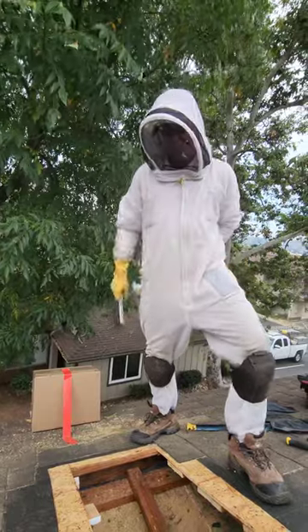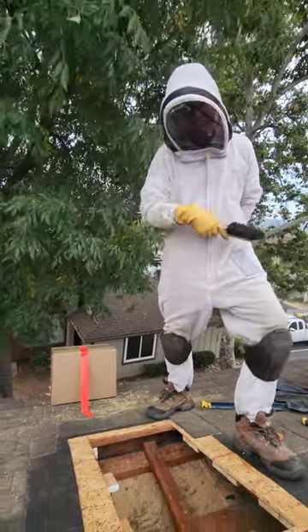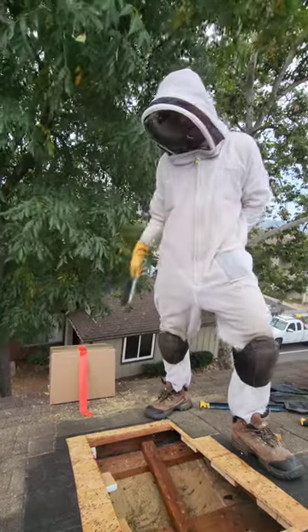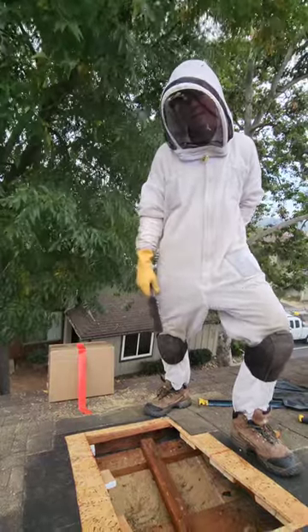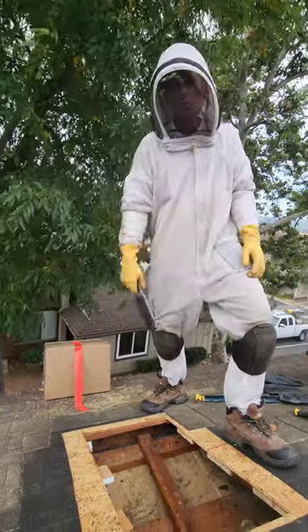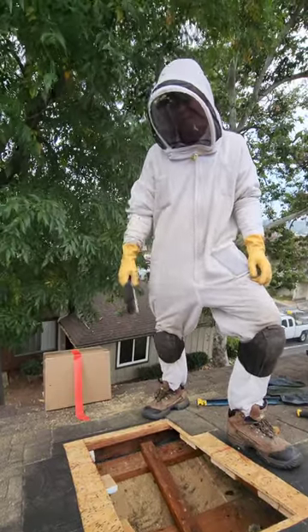But how many bees do you think there were? There were a lot. I just picked up that box — it's not as big as the first box. About 20,000 in the first box and then almost 10,000 in here, so just under 30,000 — like 25,000. It's a big colony. Not a lot of honey though; the combs are pretty dry. We're in a drought, so it makes sense.